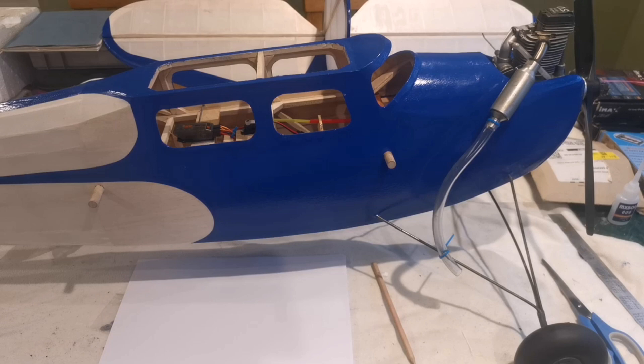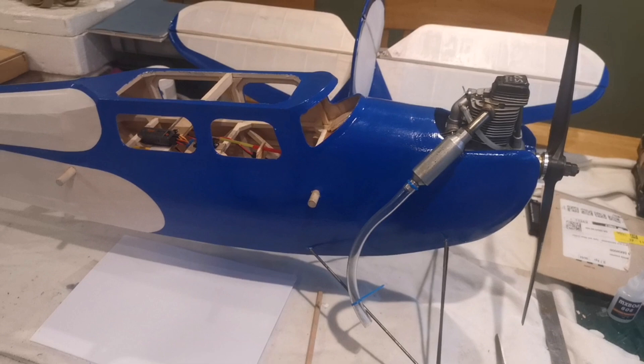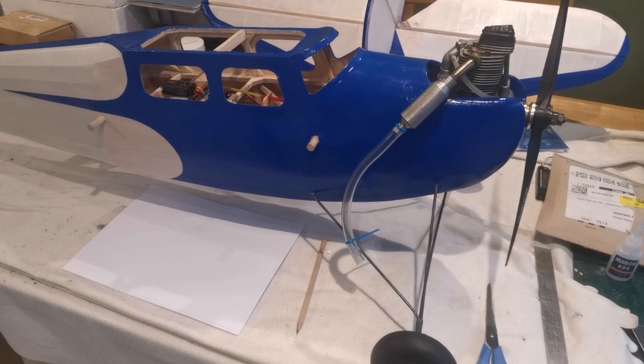Hello and welcome back to the building of the Ben Buckel Falcon. To my surprise I've realised that the end point of this build is fast approaching, and while doing some work yesterday I've come to the realisation that this might be ready for a maiden in a few days time. So what have I been doing?